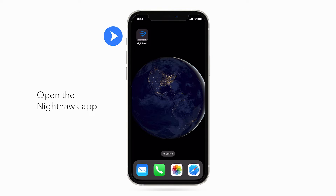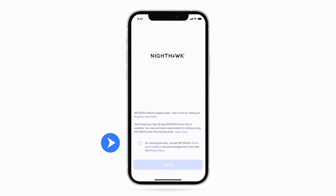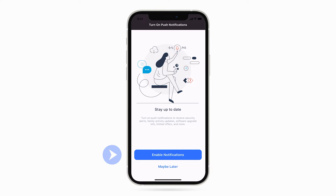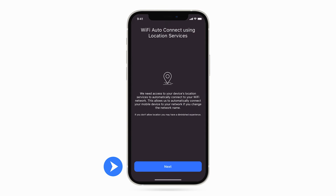Once downloaded, open the app. Check the box and click Agree. Click Next. Click Allow. Click Enable Notifications. Click Allow. Click Next.